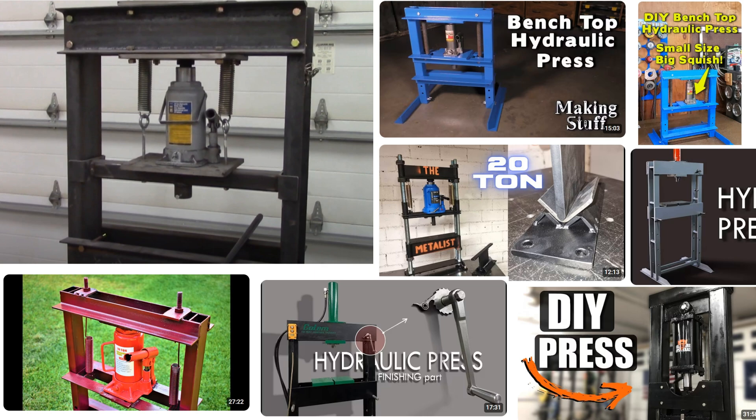If you search YouTube for projects to build a hydraulic press, you will find the same scenario in many videos: take a car jack, some steel beams, do some welding or use a lot of nuts and bolts, a lick of paint and the press is ready. But I have no use for such a press. They are much too big, too inaccurate and too crude.